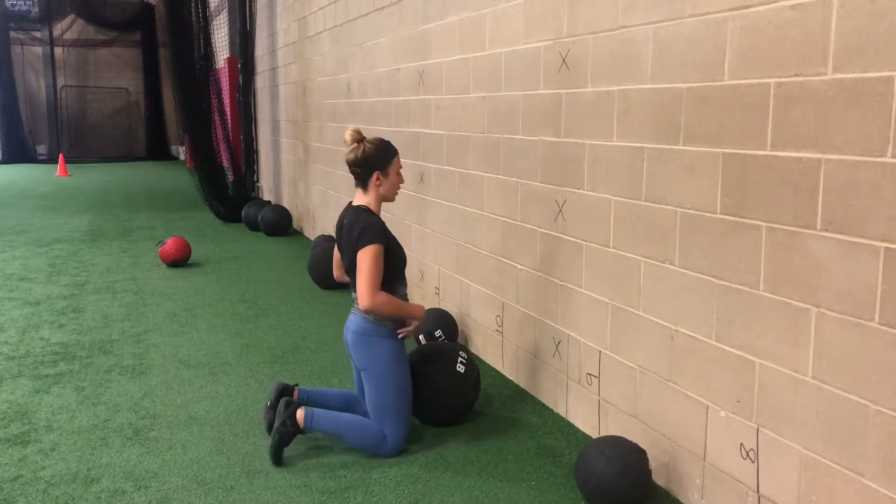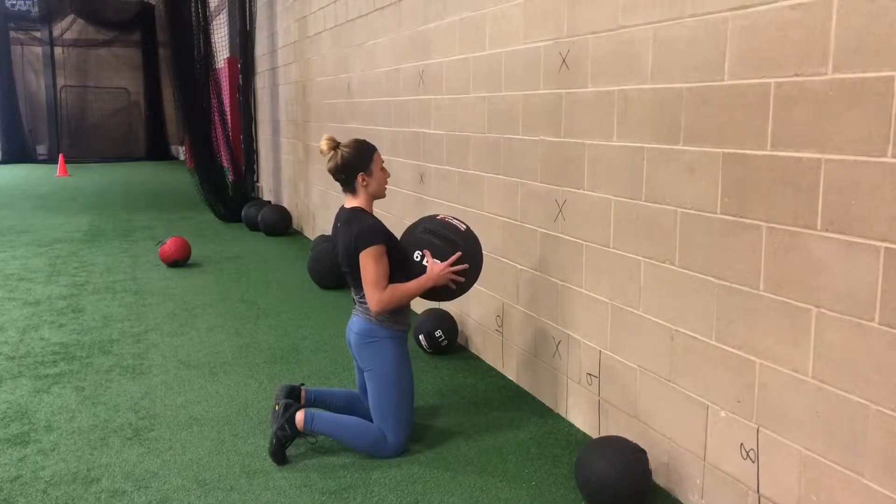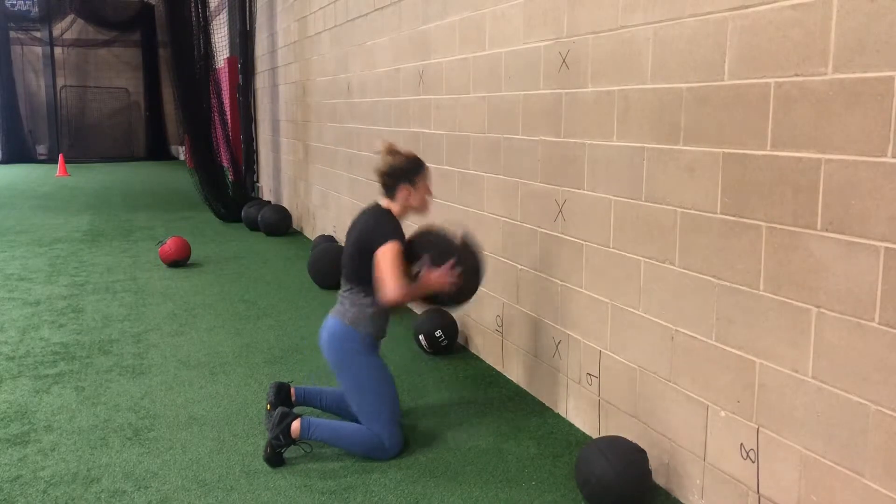For our tall kneeling chest pass, we're going to start nice and tall. We're digging the back toes in, grab onto the ball, we're going to come here, reach back with our hips, hinge them, and finish tall.